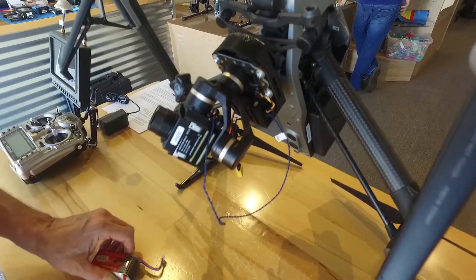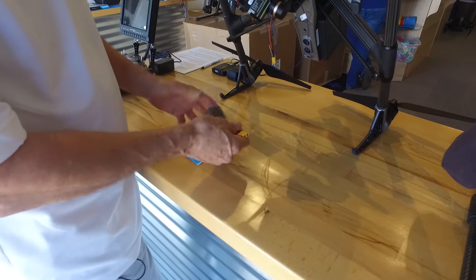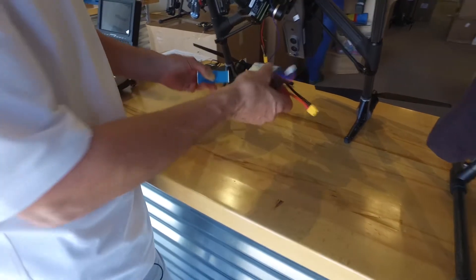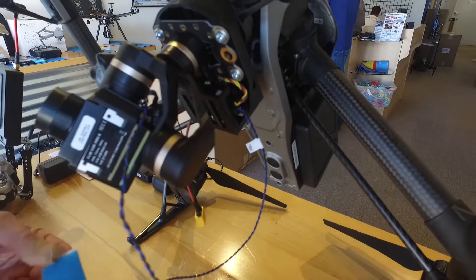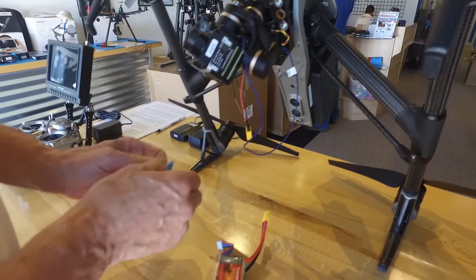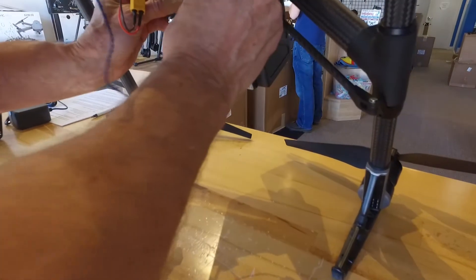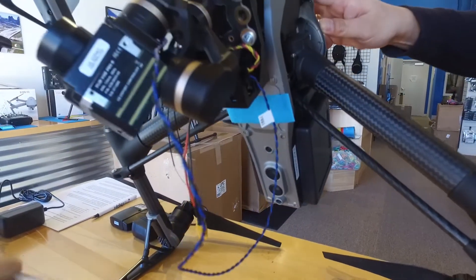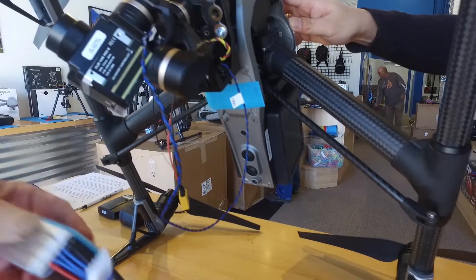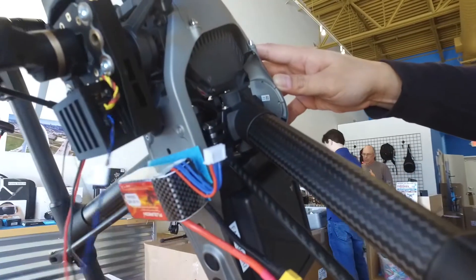Now it's a matter of installing the battery. You'll have a velcro strip. Before you apply it, see where it should be positioned — just right by these screws. Take the backing off the velcro, then position the battery so the leads go to the right, just like so.